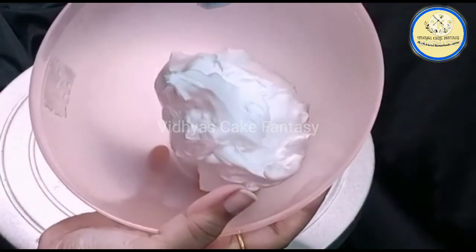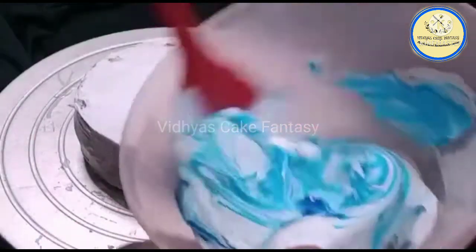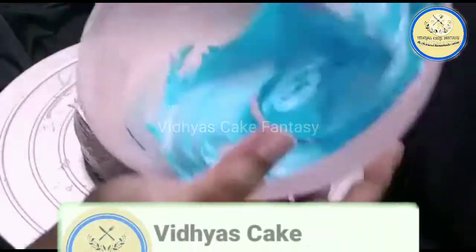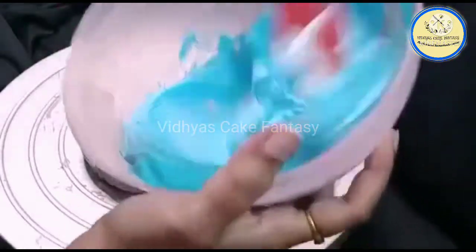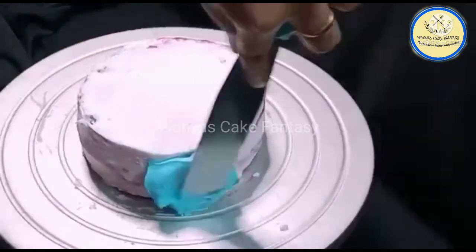As it is a blue themed cake, I'm going to mix blue gel color into the whipping cream and mix it nicely. Before proceeding, don't forget to subscribe to my channel. Now I have mixed the color.